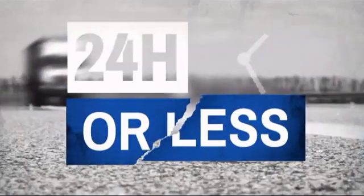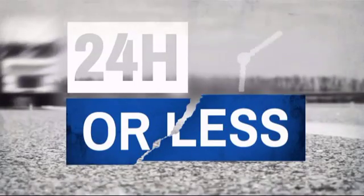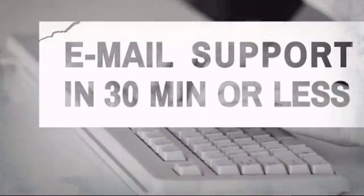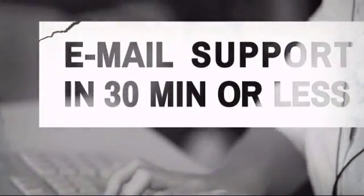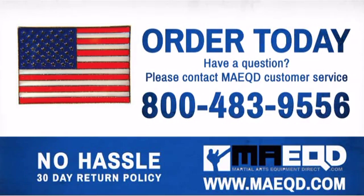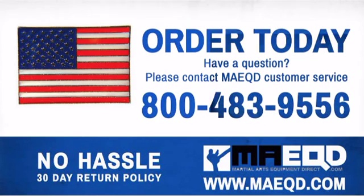Get it fast — most orders ship within 24 hours or less, and we also offer expedited shipping options. Have questions? Call, chat with, or email our equipment experts and get all the answers. Get a few pins for yourself and your best friends. Order today with confidence at Martial Arts Equipment Direct.